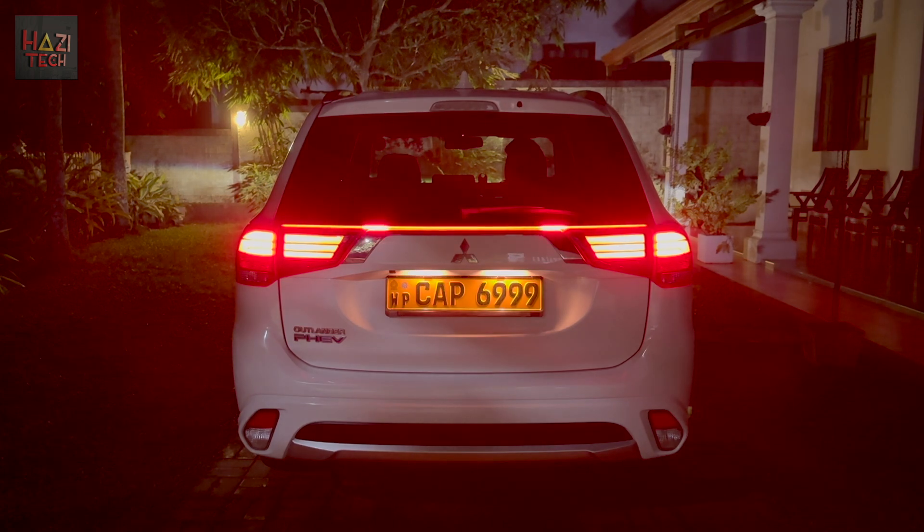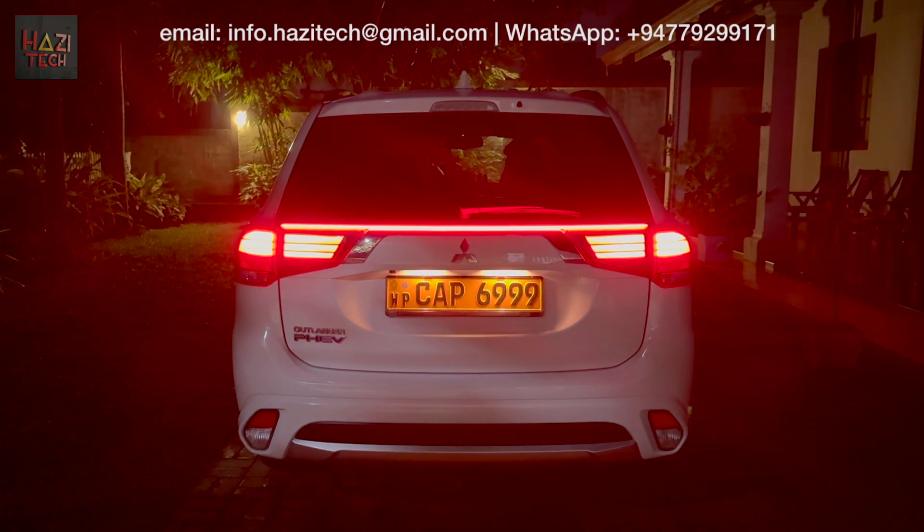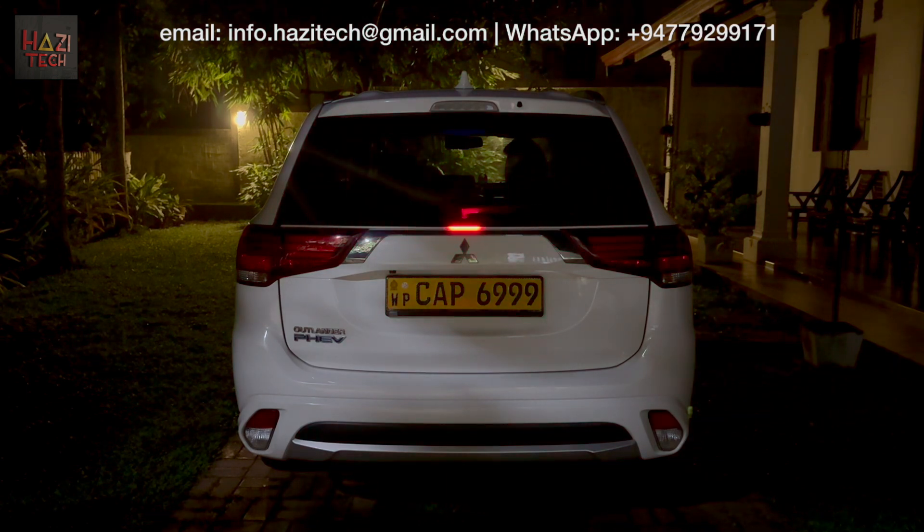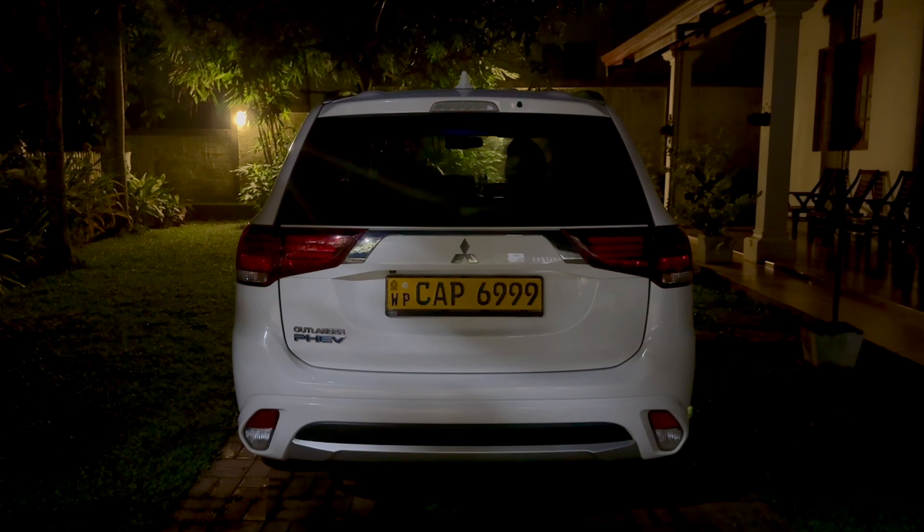Hope you guys enjoyed this video. If you want to purchase this item, please contact me via email or WhatsApp. Please make sure to like, share, and subscribe to Hazitek. Thank you so much, see you guys in the next video.